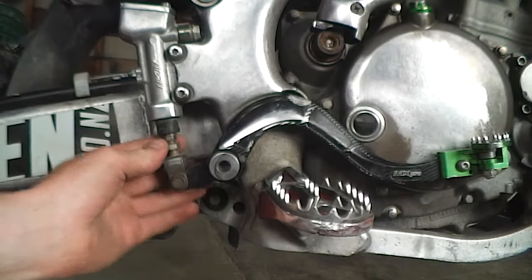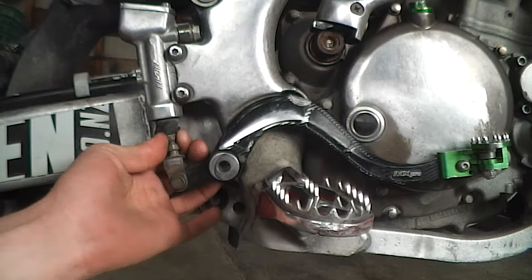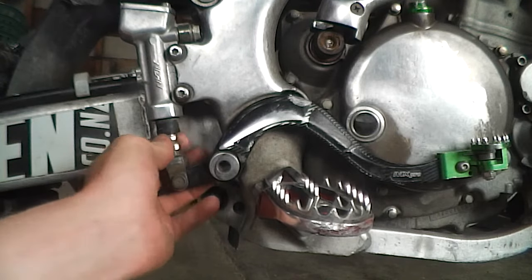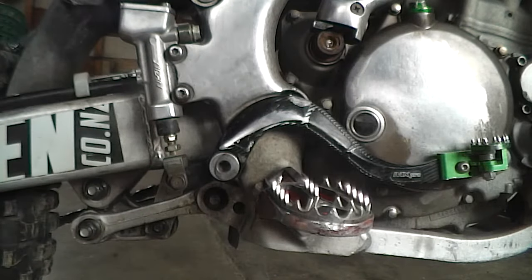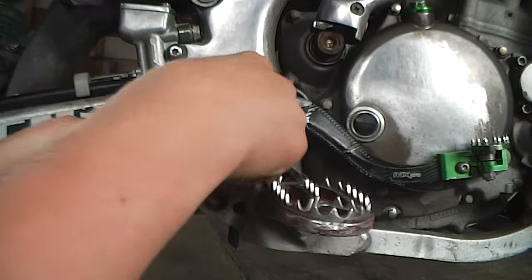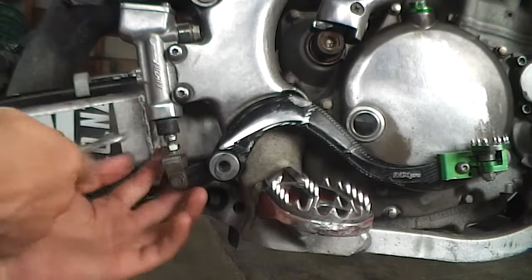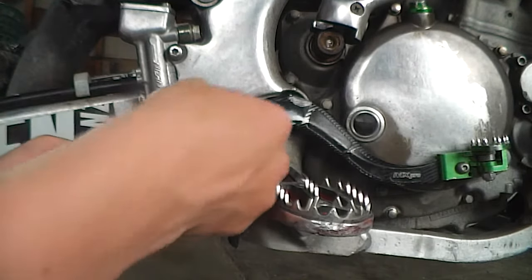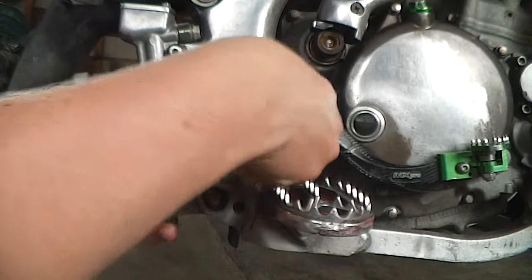Depending on how far down you want it, it's up to you — just personal preference, pretty much. People do say have it at the level of your foot, so your foot's flat, level with the foot peg. I can't really do that with this one just due to the foot peg being bent up on this bike, but I will show you how to do that though.